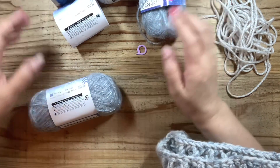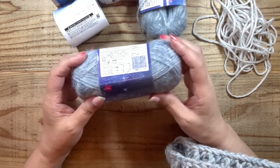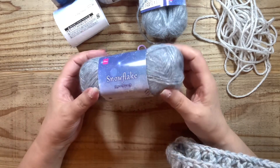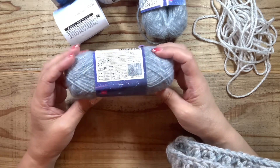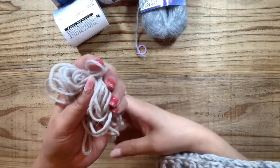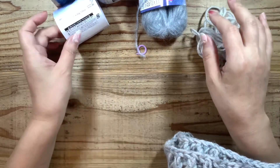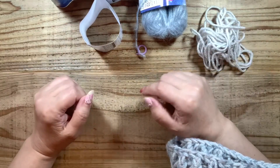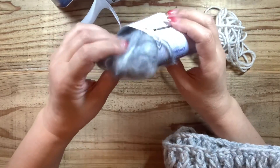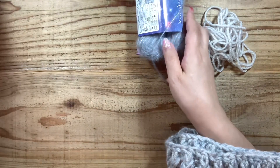材料はね冒頭にお伝えしたメランジは使い切りました。ダイソーのスノーフレークはこちらは1個残りましたが、4玉使いました。丸々1個残ってしまいましたので、何かブランケットとか作るときに使いたいなと思います。材料はメランジは使い切り、スノーフレークは4玉使いましたという材料でした。